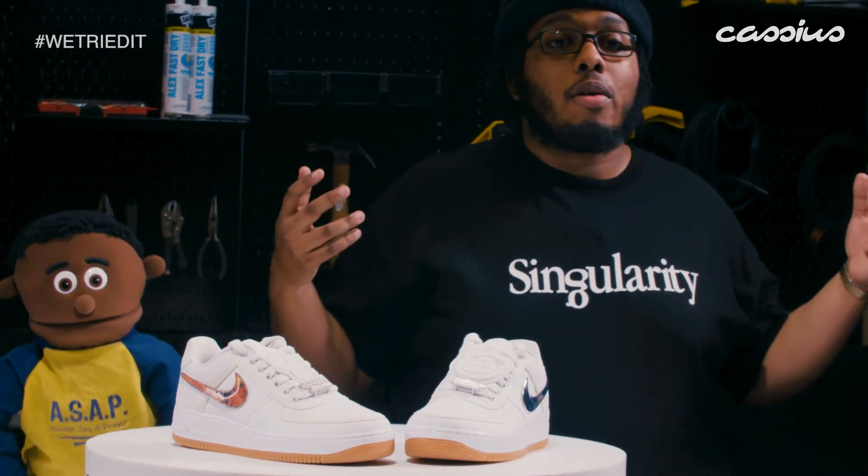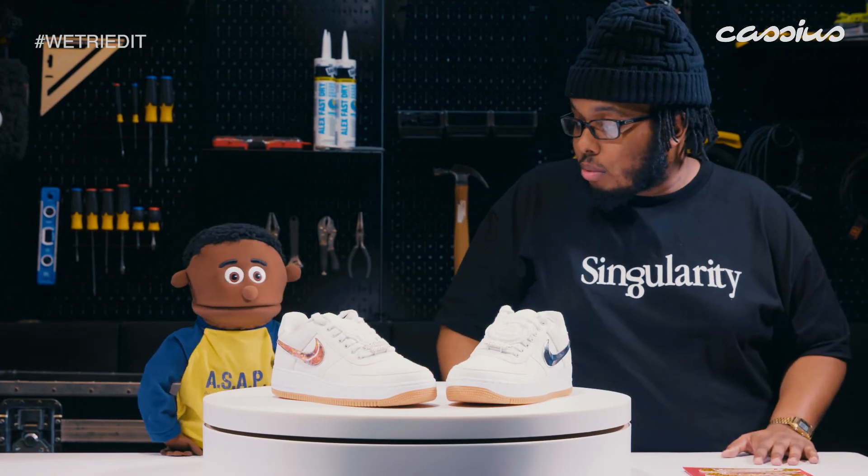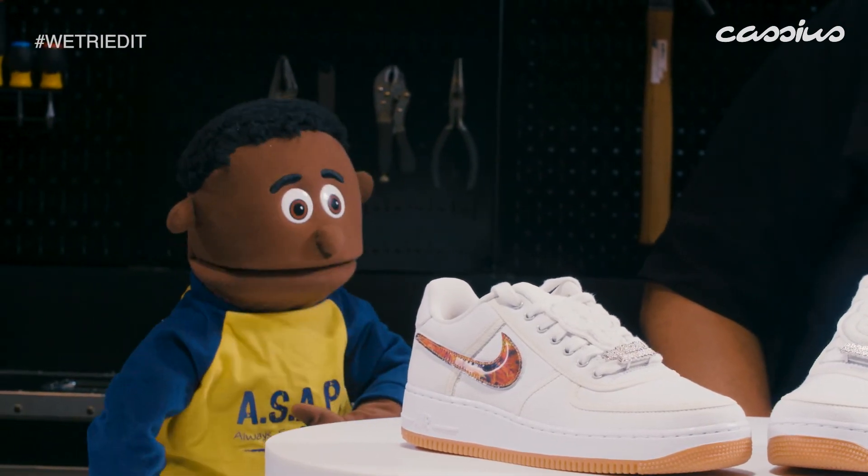This has been episode one of We Tried It. My man Sherrod. You going to stick around to the next one or what? Yes. You got to get a shape up next time you come up here though.